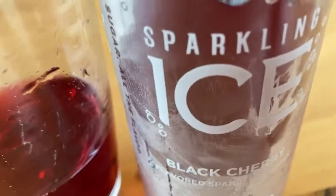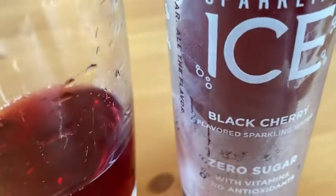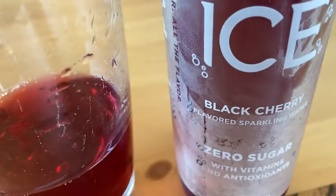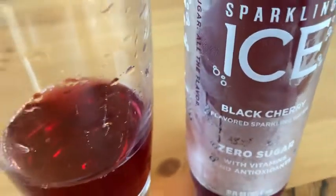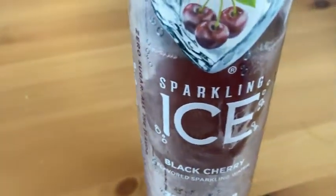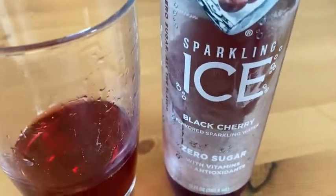I really like that it only has five calories — that's awesome. If you're looking for a substitute for water that has vitamins and antioxidants and pretty much no calories, five calories is nothing. I think this is a great choice. I hope this video has been helpful — take care.